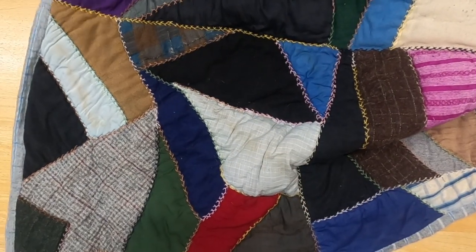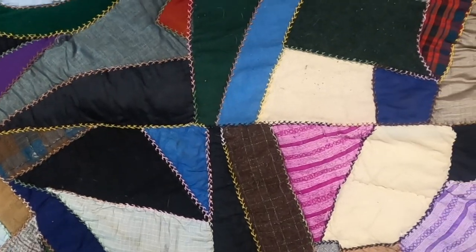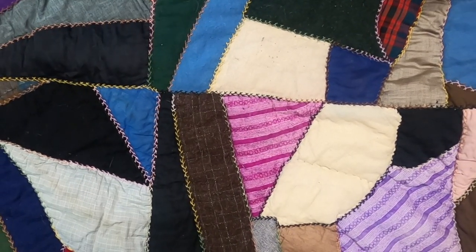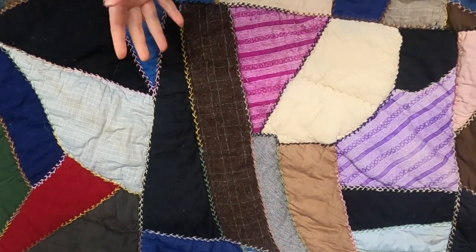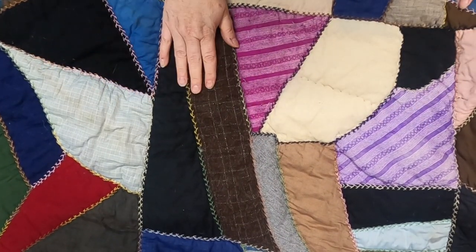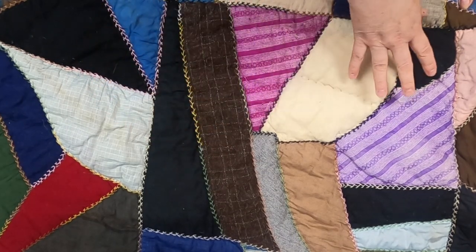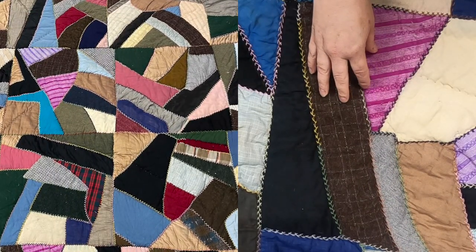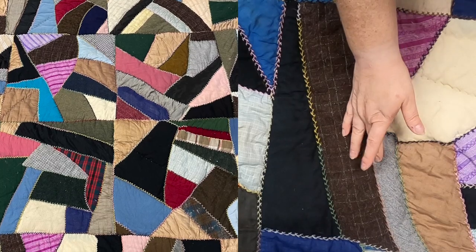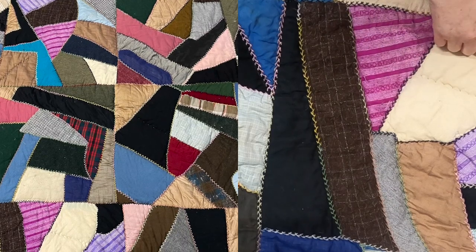Let's take a look at the front and the fabrics. It is super duper heavy and a little stinky — it needs to be washed, but I have to repair some of these holes first. We have these blocks made up of fabrics that are appliquéd onto a foundation, and probably even using some stitch-and-flip methods. The seam lines are embroidered.